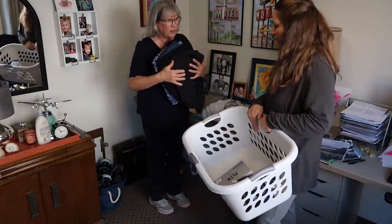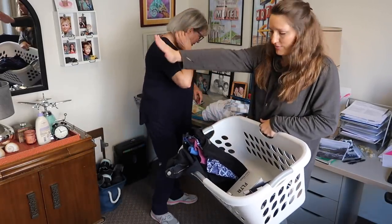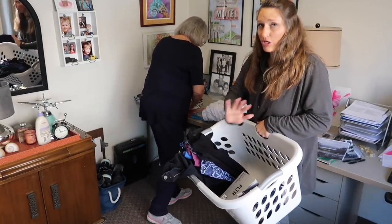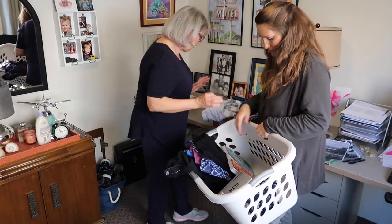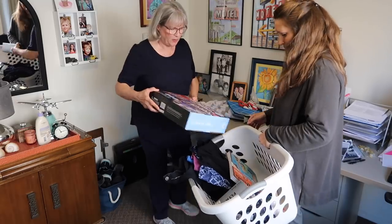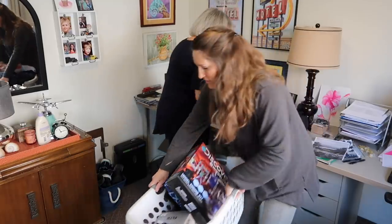Where do I put these? Well, let's put them in here and then we'll donate them. It's just all going out of the room. This is going to get heavy. And then we're going to go through this later. This is a kid toy that we're going to do as a project, but not in my office. She's not joking. This is getting heavy, I'm going to put it down.